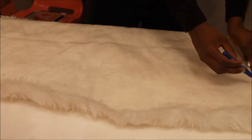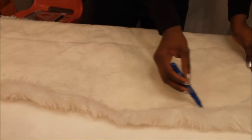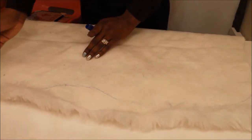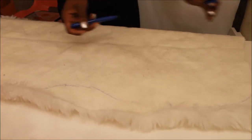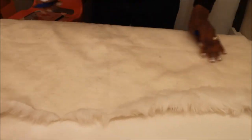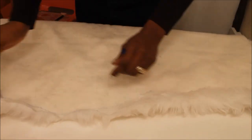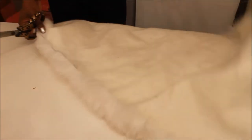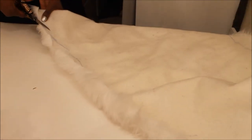I just got this from the store and it only cost me five dollars. I'm going to freehand with a marker on the back of this yard of fabric, just kind of drawing out some curves so that when I cut it, it will kind of look like the sheepskin throws that you can get from the store.